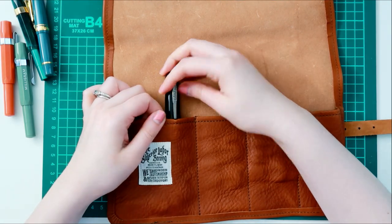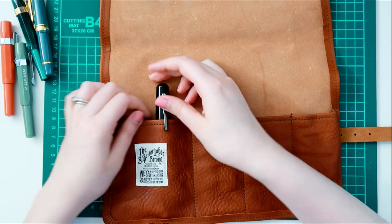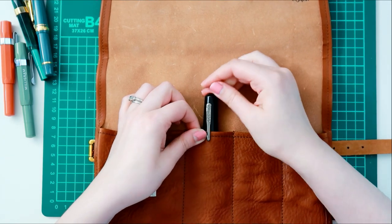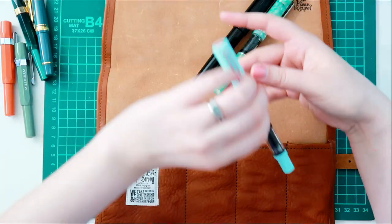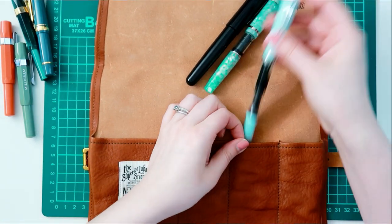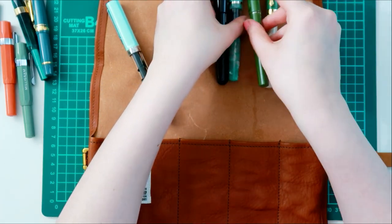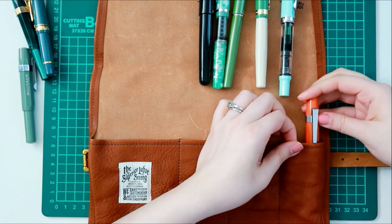I'm gonna use this for my currently inked pens. I plan to put maybe most of them in here, if not all. Depending on my rotation of inked pens I may change it, or if I acquire any new ones I can always make room. I usually don't like to have too many pens inked up at the same time, because I don't want any of them to go unused for long periods of time.